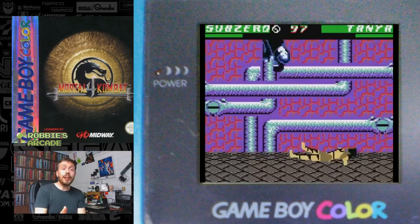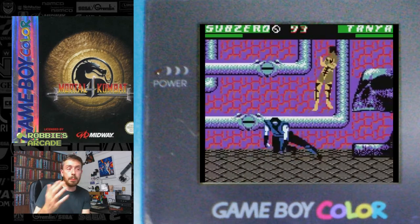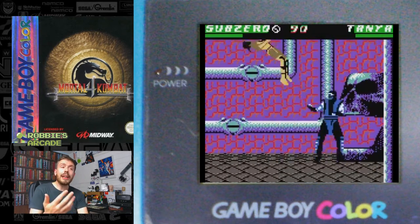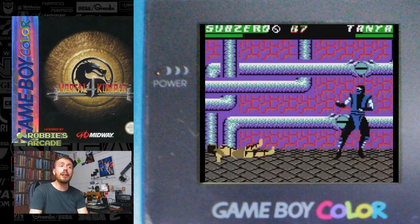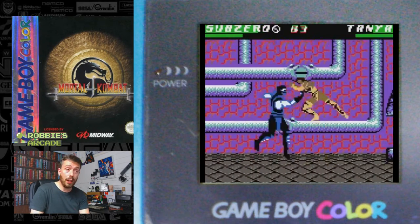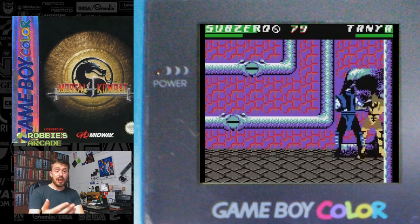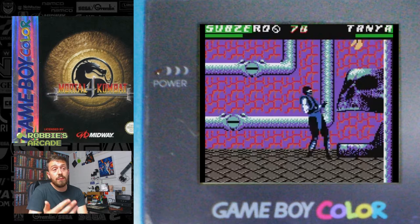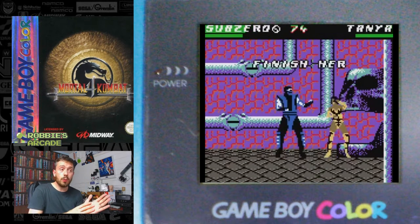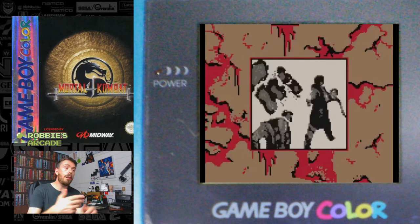I can't just continue to have a go at the game — I've got to talk about some good points, because it's not all bad. Well, it's pretty much all bad. But one positive: the character rendition — they kept a lot of the new characters in from Mortal Kombat 4, and managed to get some bosses in as well. They also managed to have a good menu structure and a practice system. But there's that FMV again — it doesn't feel in any way connected.